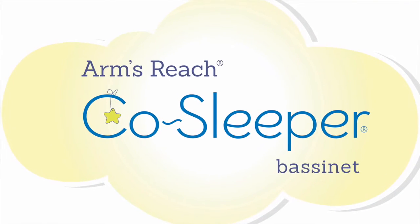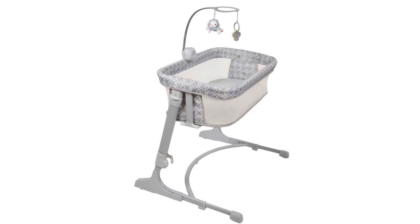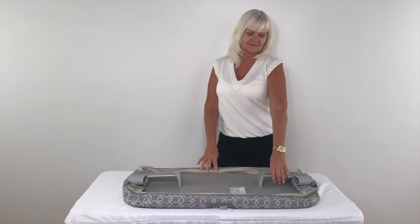Today we will be assembling an ArmsReach CoSleeper Versatile Bassinet. To assemble the sleeping nest, place the sleeping nest bottom upward.